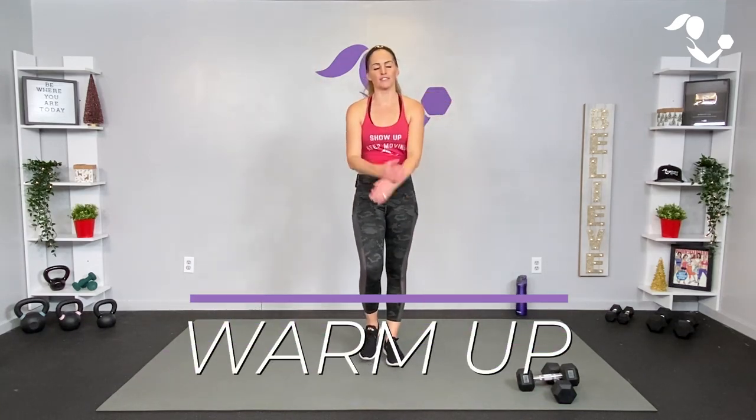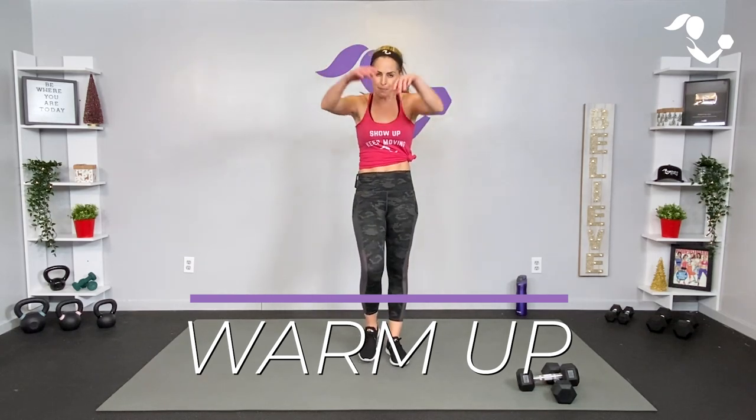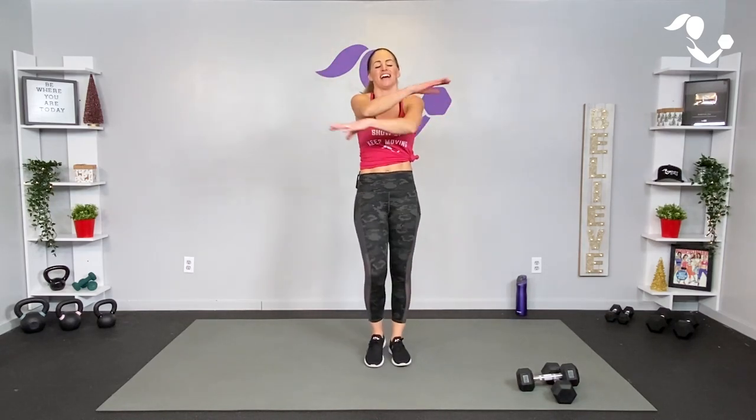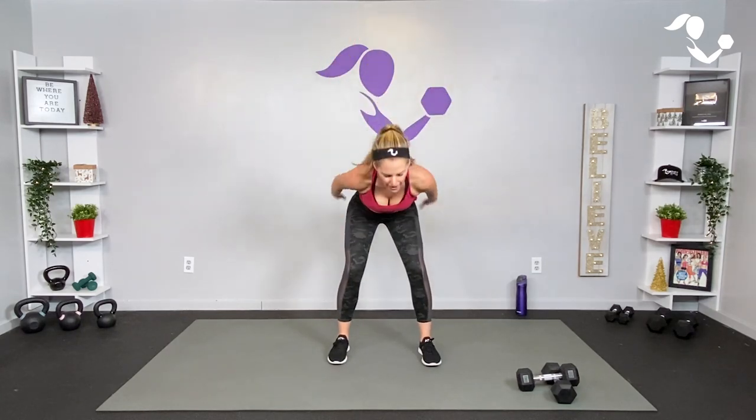Hey everybody, I'm Amy from Body Fit by Amy and this is your 10-minute dumbbell fire quick hit. You can go ahead and start moving because we are gonna jump right into that workout. We'll get right around a minute of some movement prep but not a formal warm-up, so just make sure you're marching, rolling those shoulders to the back, just getting everything warm and ready to go. However you need to move to get it going — you can jog, you can march, whatever you got. Take it here, a little hinge.